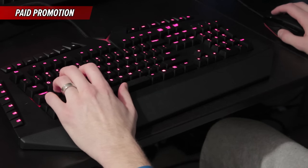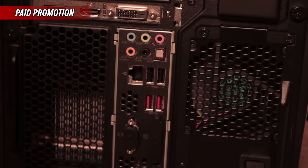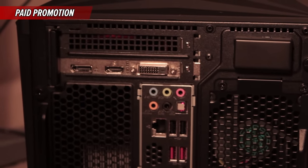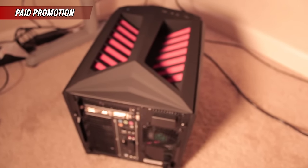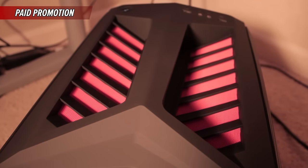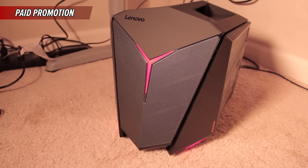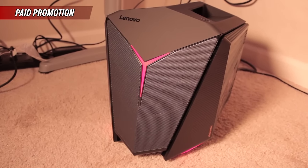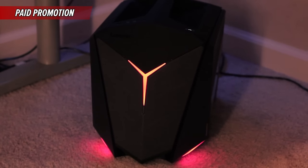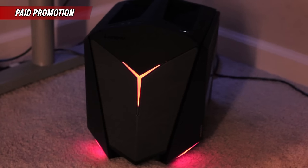I've used computers in the past — I think we all have — where you're just sitting and waiting for a program to open, or you can't switch between programs and things freeze up. That's usually due to the fact that the computer doesn't have enough power — whether it's memory, processing power, or graphics power. But these computers can definitely handle that stuff. If you guys want to know the exact specs of the computer I'm showing you right now, I'll put that information down in the description below. If you want to check out the Y710 Cube you can click on the link in the description — it'll take you right to the website. In my personal opinion, these computers are very high-end for a very decent price.